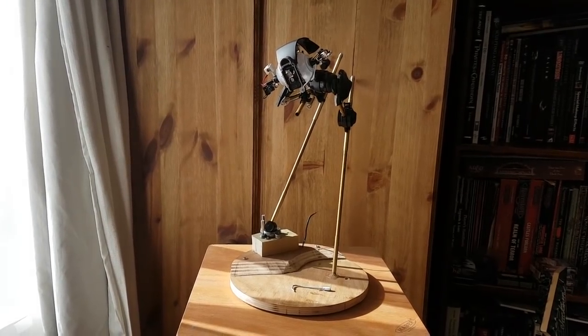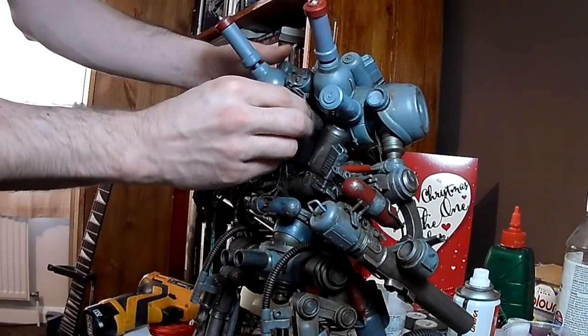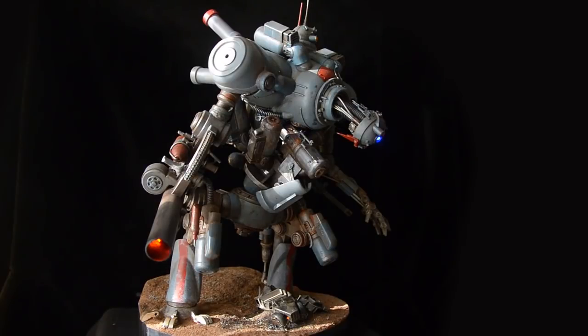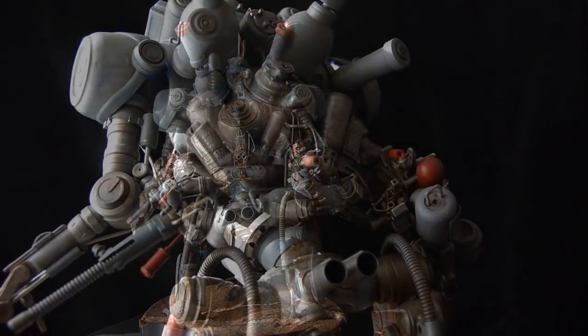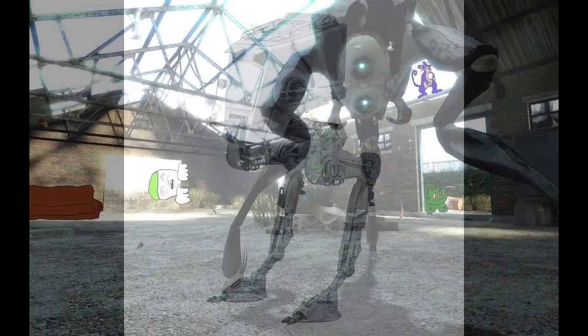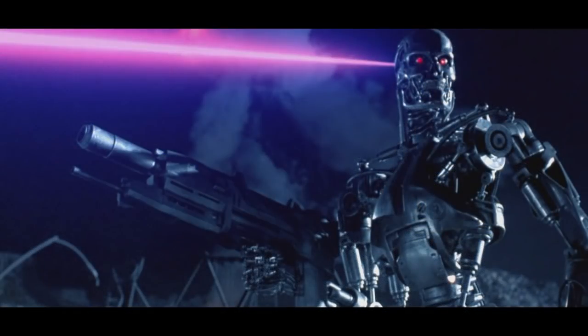In my previous video series I covered scratch building a mech from various found objects and casts of things like lighters and yoga pots. I've become a little bit obsessed because I really enjoyed doing that, so I want to have another go. This time I'm thinking of doing something a bit like the AT-ST from Star Wars — perhaps something with quite long legs, like a sort of drone-type device that might hunt people down in a dystopian future.